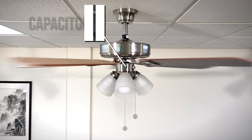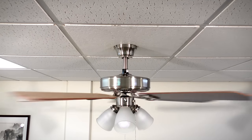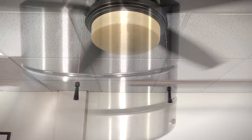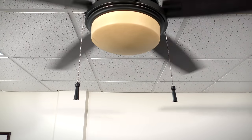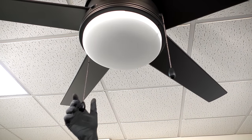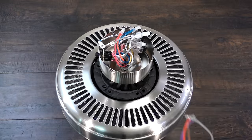The capacitor is one of the main components in a ceiling fan. This module starts the motor on its highest speed, and on pull chain fans it can work in conjunction with a speed switch to change the fan speed. If your fan speeds are no longer functioning correctly, it may be time to replace your capacitor.